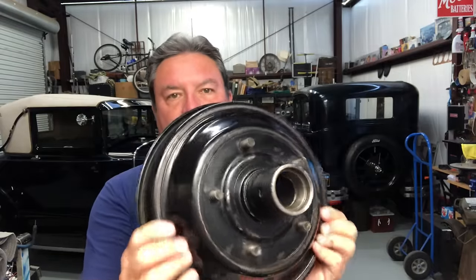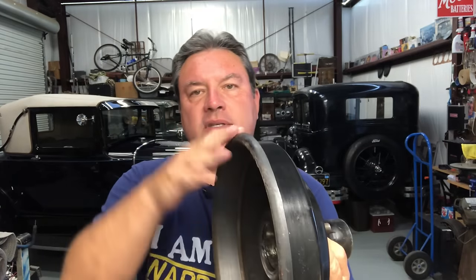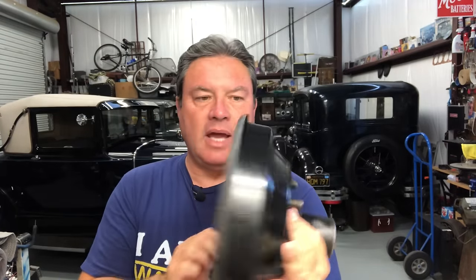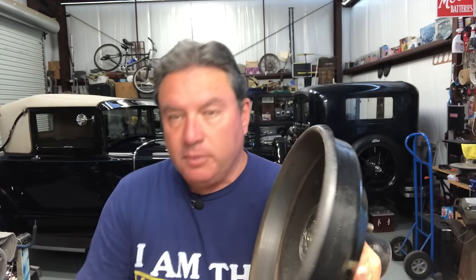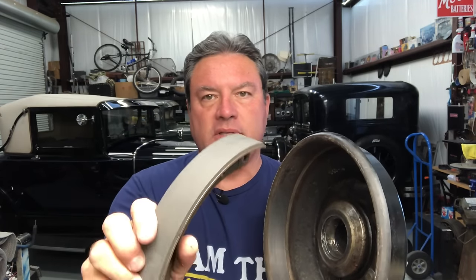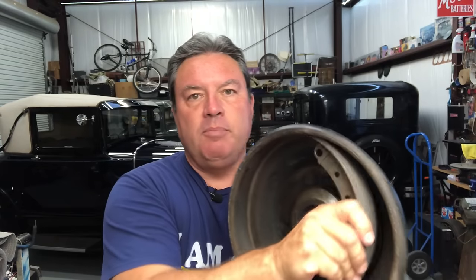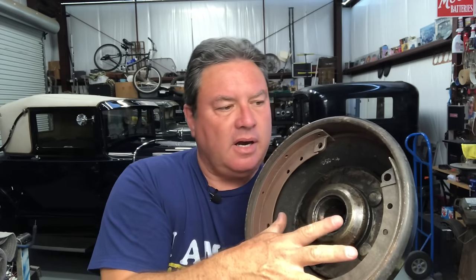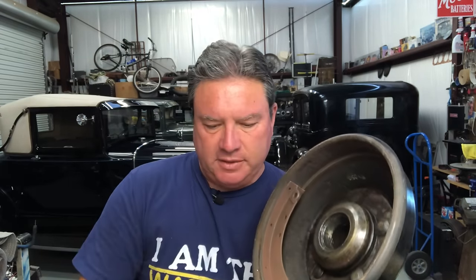So this is a Ford Model A stock brake drum — it has a front hub in it, but let's talk about the brake itself. This is a rolled steel brake drum, from the beginning of production right through about September of 1931. These are steel, and the way they work is a brake shoe — this is an example of a bonded brake shoe — pushes against the side of the drum. Two brake shoes push against the drum when you press the pedal, creating friction that slows the car.